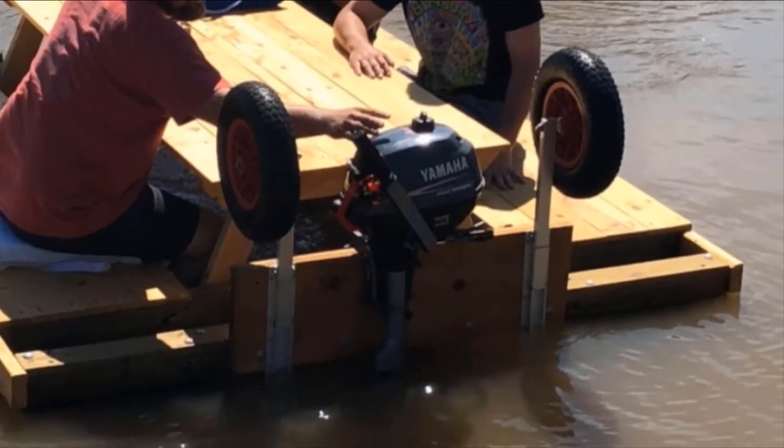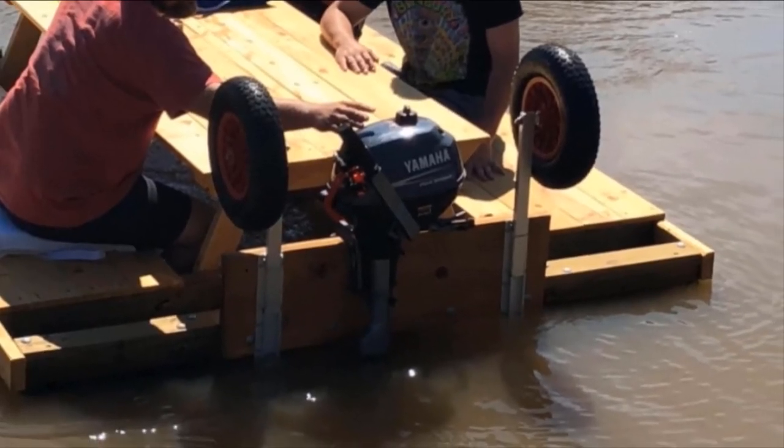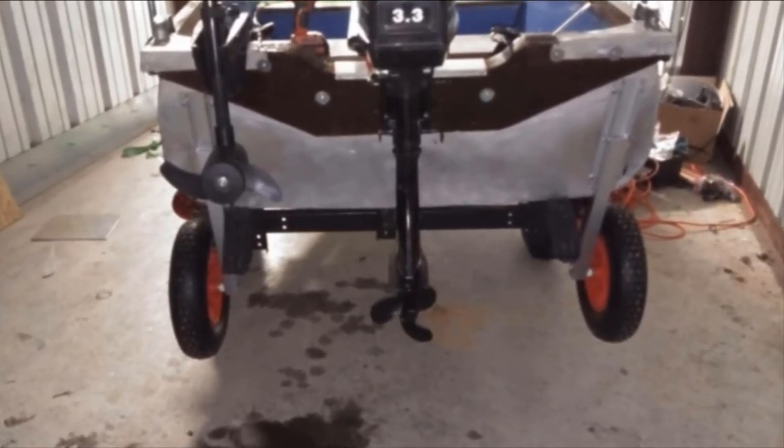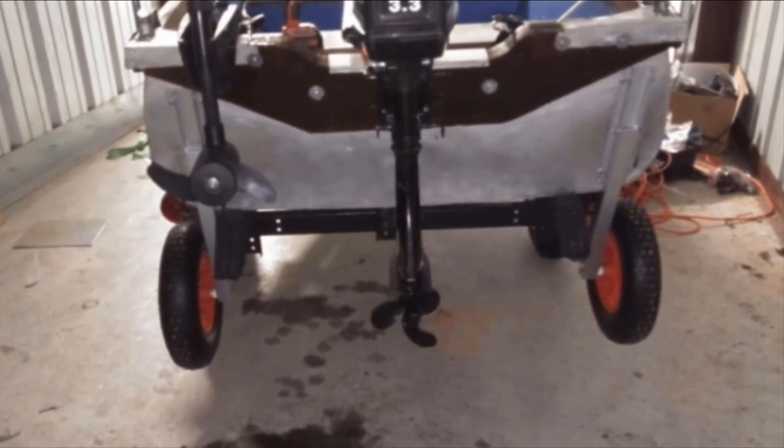When not in use, the wheels are easily locked in the upright position. Because of all this, Equo's wheels are perhaps one of the best boat launching systems if you want something straightforward with a reasonable price.